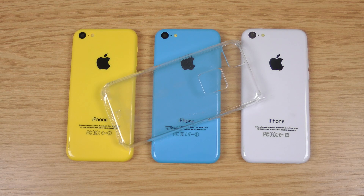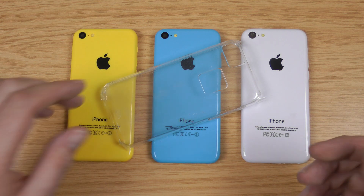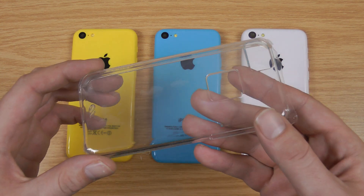Hi, I'm Ollie. In this video I'm going to be taking a look at the Case-Mate Barely There in Clear for the iPhone 5C. I'm just using a dummy to do this demonstration as the iPhone 5C is not out yet.